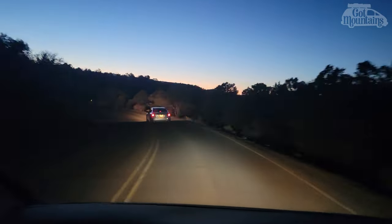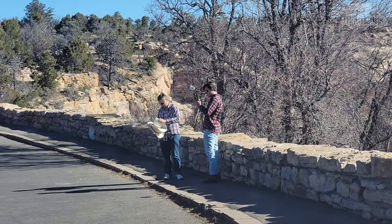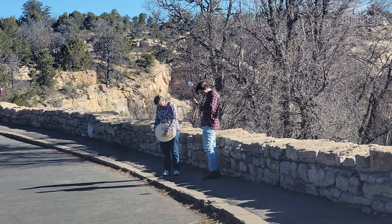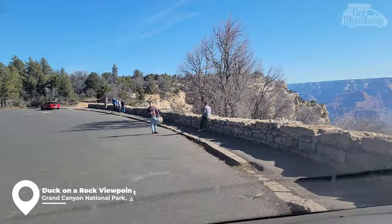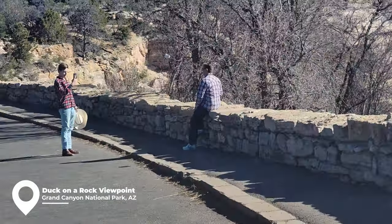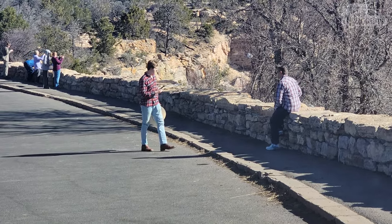Things turned out a little differently than we expected. We're actually watching some Texans — he was trying to pose all sexy with his cowboy hat on, leg up, posing hard. Now they're going to put their cowboy hats back in the truck.